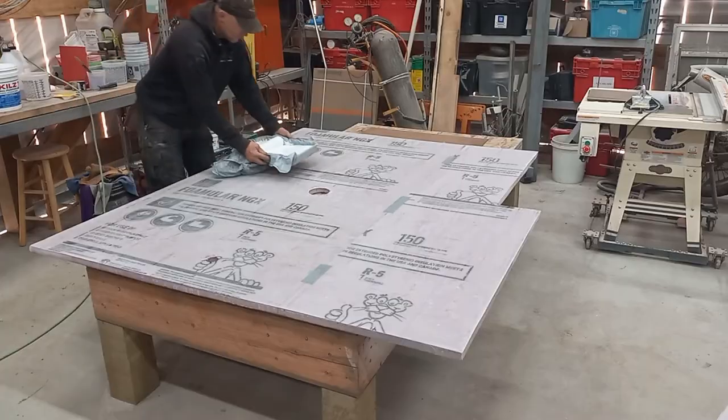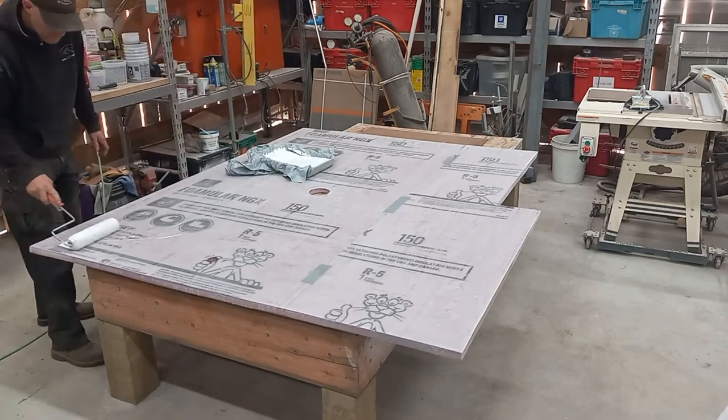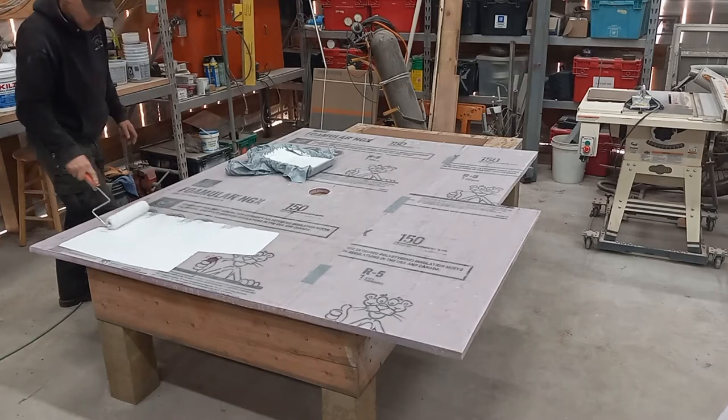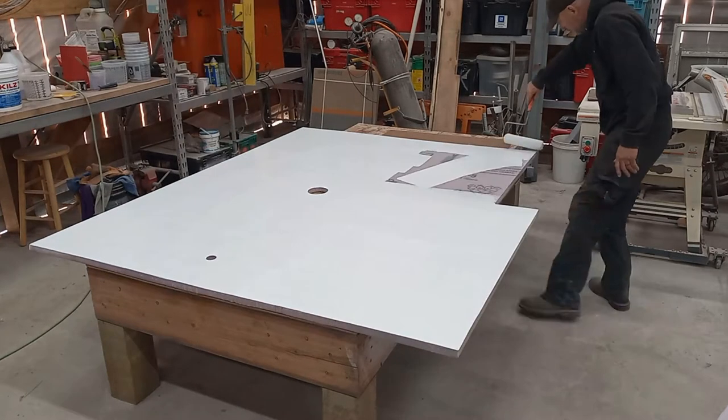I'm using Kills 2 Primer and Bear House paint. I did some test panels in a previous video to find a color we liked. Looking back on it, spray paint would have been an easier way to paint this panel, but house paint works too.